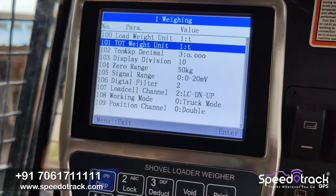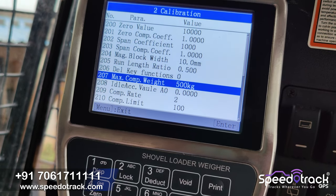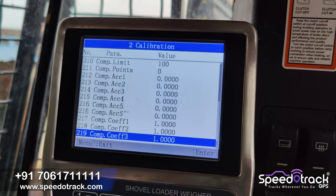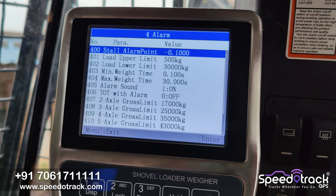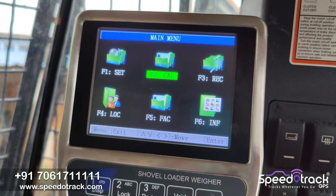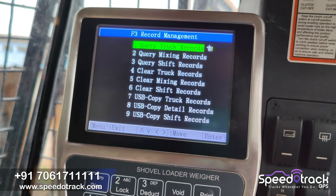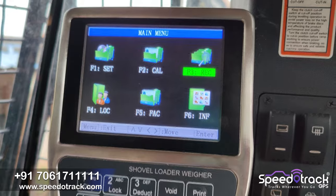Some calibration is now done. There are various options so that the user can set according to their requirements. This is the record management option where you can see all the loading history.